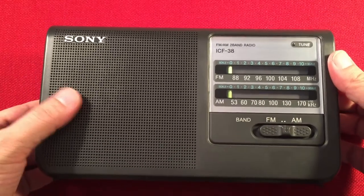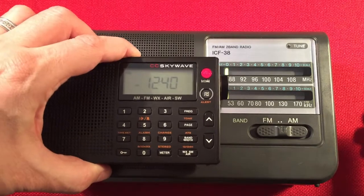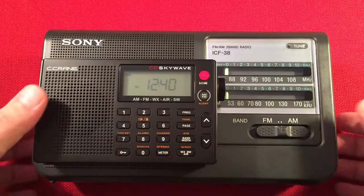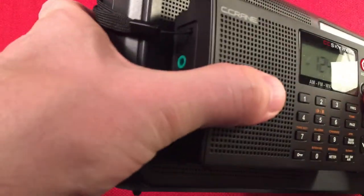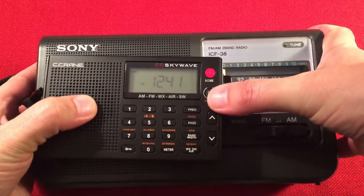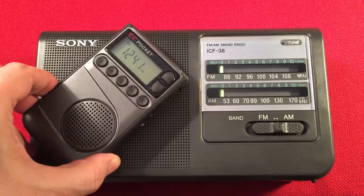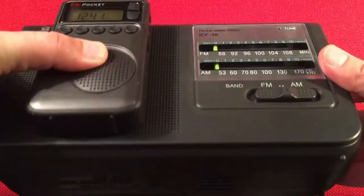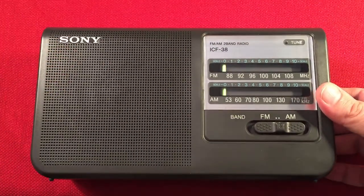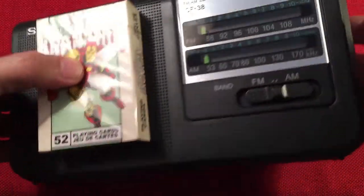Let's do a little size comparison. I usually use the CC SkyWave as my frequency checker. Right now it's 12:40 PM Central Standard Time near Chicago, Illinois. This gives an idea of how big this radio is compared to the little SkyWave — the SkyWave is a bit more portable, but the Sony definitely has room-filling audio. Here's our CC Pocket for size reference, and then a deck of cards — always a good size indicator.